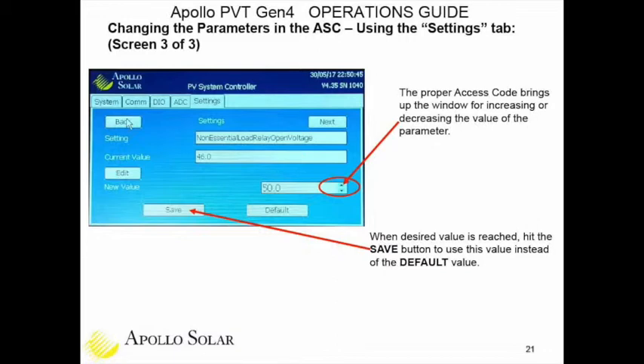Slide twenty-one shows the editing window in the lower right of the screen displaying, for example, 50.0 volts. There is an up and down arrow to increase or decrease the value. When you're satisfied with the new value, hit the save button in the lower left. If you want to revert, hit the default — you don't have to remember the previous value. It's as simple as that.